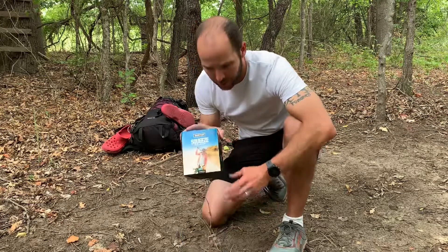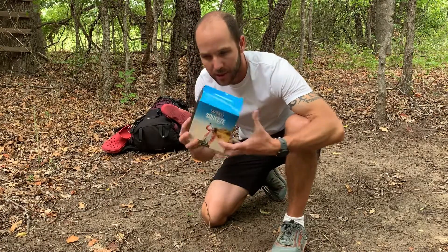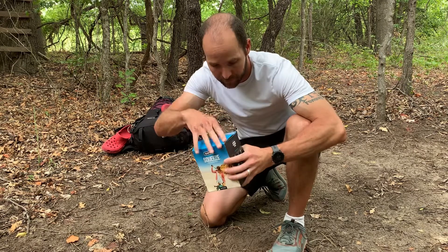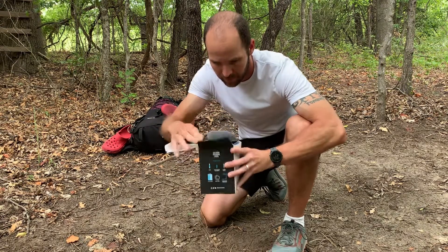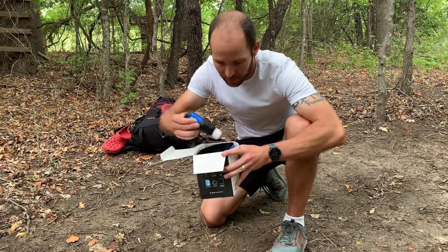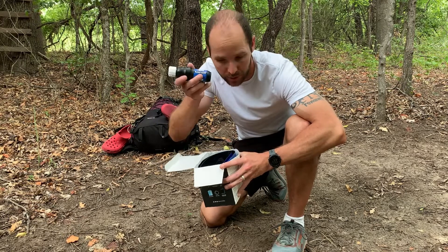Alright guys, here's the Sawyer Squeeze. It comes in this box here — mine was kind of banged up in shipping from Amazon. Let's see what's inside. Alright, it comes packed full of stuff as you'll see. Here is the filter, the actual Sawyer Squeeze.